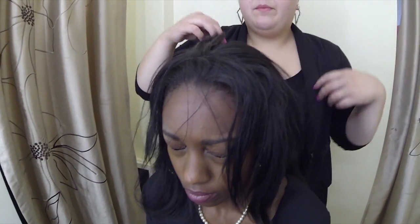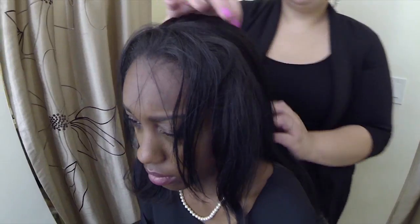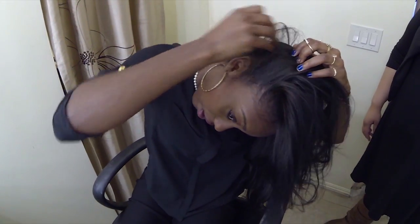The last step is you comb your hair back and you style it how you would want to style it. I know that Nikki loves to wear her hair on the side, so show them how you would put your hair on the side. I would just do like this since I left out my edges a little bit on the side right here so we can hide the fall. Just do it to the side.